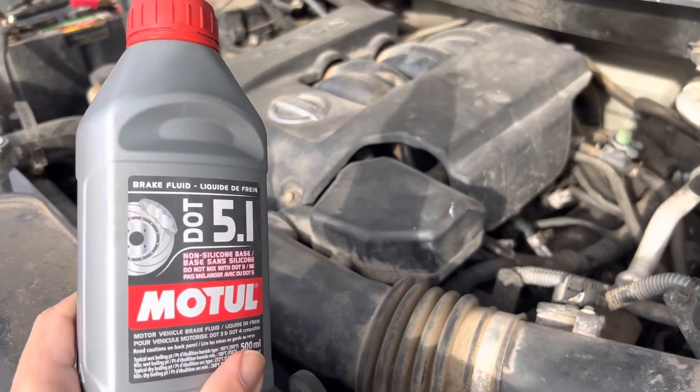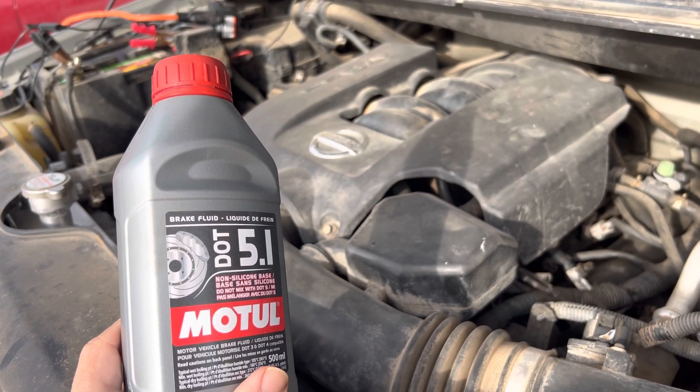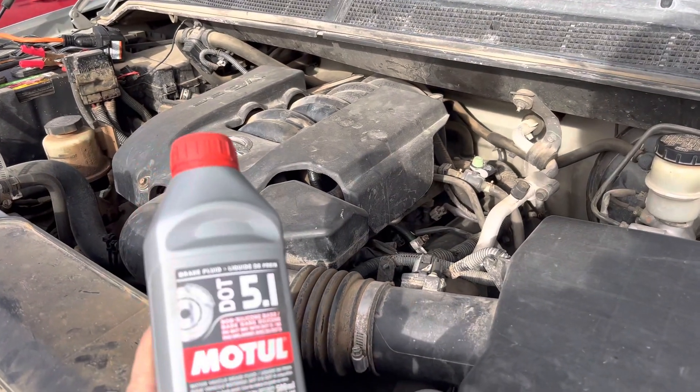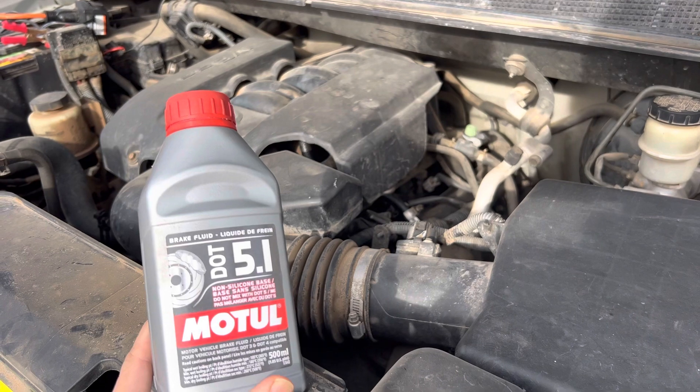Your Titan probably came stock with DOT 3 brake fluid. It's sufficient if you're going to the grocery store or driving around town, but there are options if you're doing more heavy towing, high heat load things, or high performance applications. So there are options — there's DOT 4 and DOT 5.1.